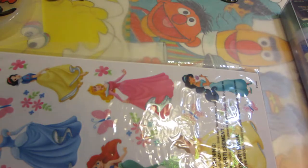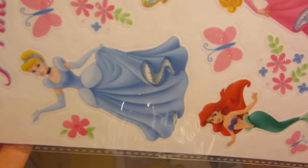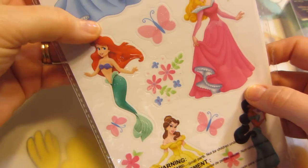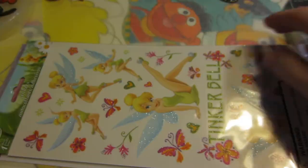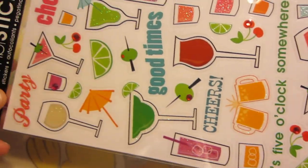Suzette also showed some princess stickers and my granddaughter loves the princesses. Oh, I had to let my dog in — it's freezing, like three degrees or something. Anyway, these are the princesses and they were buy one get one fifty percent off, so I'll make a couple of coasters with these. I also got Tinkerbell because I love Tinkerbell too.